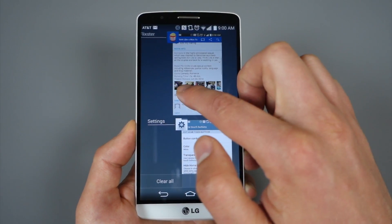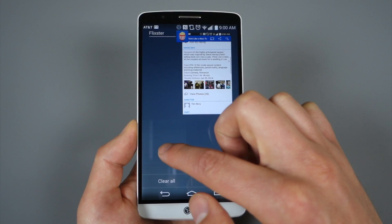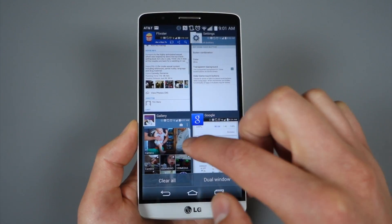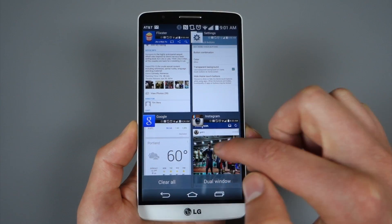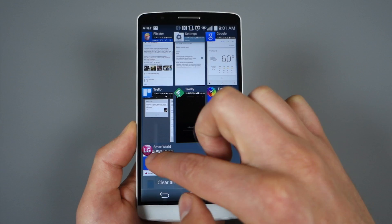You can swipe apps away left and right just like you would in traditional Android. You may want to opt for this view. In the quad view, you can swipe left and right as well to get rid of apps, and that works in the nine-app view as well.